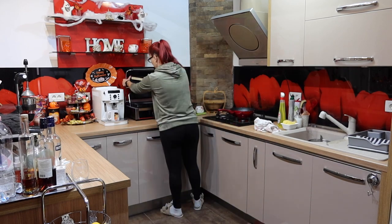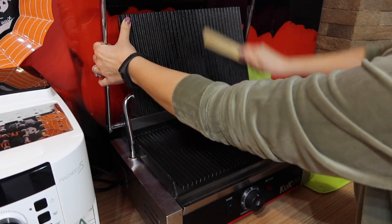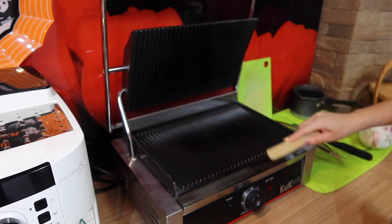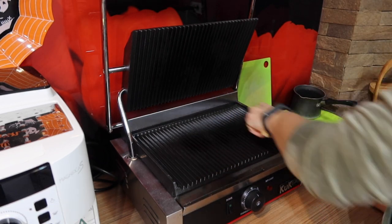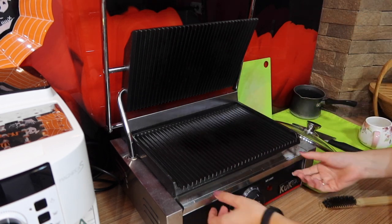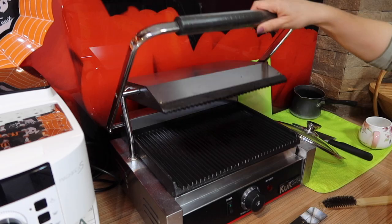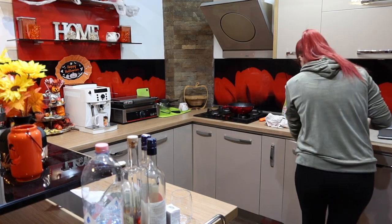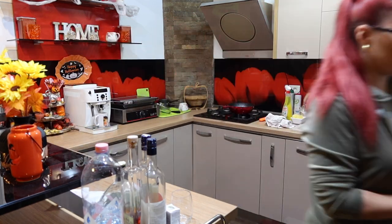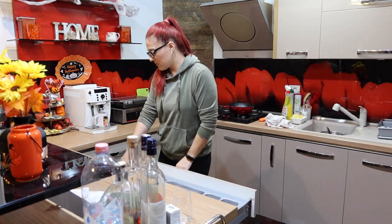Then speed clean one appliance that most needs it. This way you can keep up with clean appliances. For me today it's this panini maker because we made paninis for lunch — just a very fast cleanup. Next, put away anything that needs to dry: dishes, bread, random items, etc.